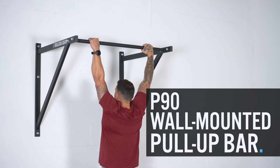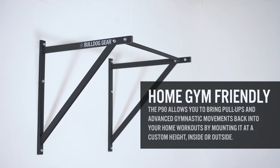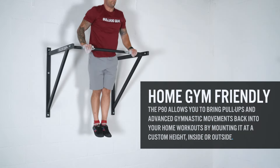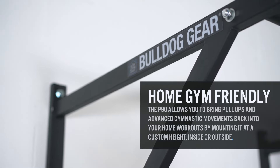The Bulldog Gear P90 wall-mounted pull-up bar is designed with home gyms in mind. Low ceilings in garage or home gym spaces can often be an issue for those wishing to do pull-ups and more advanced gymnastic movements such as bar muscle ups. The P90 allows you to bring these back into your workout arsenal by mounting your pull-up bar at a custom height, outside or between joists in a garage gym space.